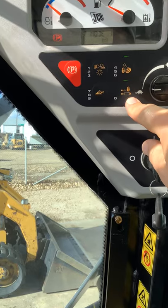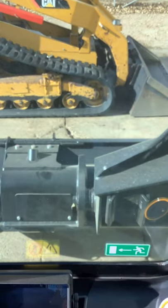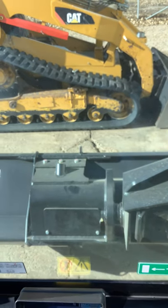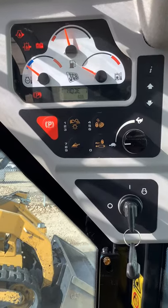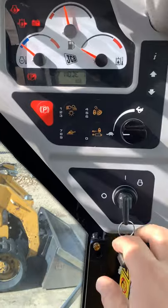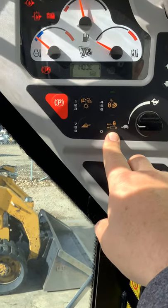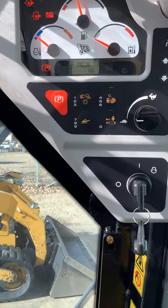Finally, this zero button is going to be your auxiliary lockout. What that's going to do is — if you had your mulcher, snowblower, broom, or something like that hooked up to the front of the machine and you want to travel with the machine and want to make sure something doesn't get bumped and that attachment doesn't turn on — you will engage this button and that will kill the auxiliary hydraulic so it will not turn on. As you saw before, when you switch from standard flow to high flow, you will also use that auxiliary hydraulic lockout.